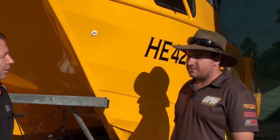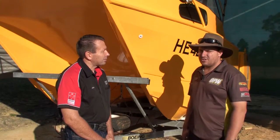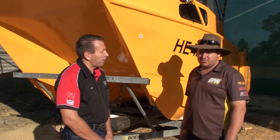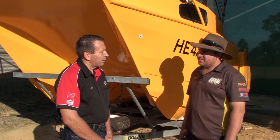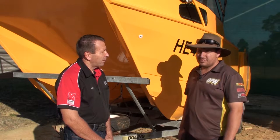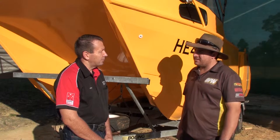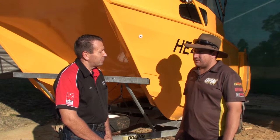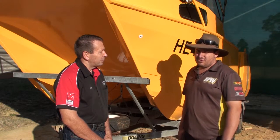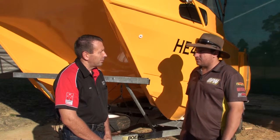It was terrible. I had to sandblast it all back and repaint it from scratch. So I got the boat, sandblasted it all back to bare aluminium and then started rebuilding it from there. Primed it with edge primer, two coats of that, three coats of colour with urethane marine two-pack paint, and that's where we ended up. Then fitted all the accessories to it, fitted motors to it and got water tested.